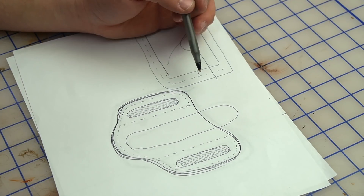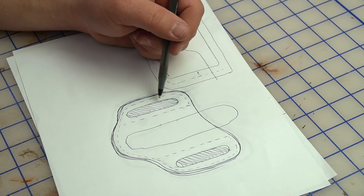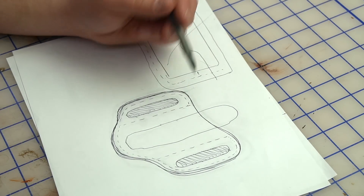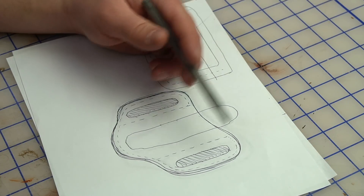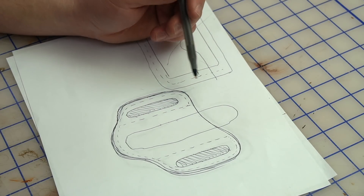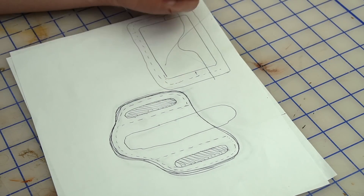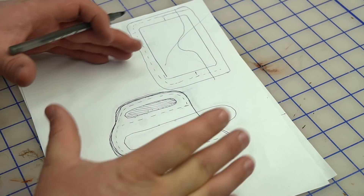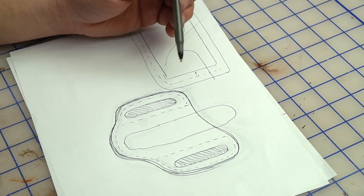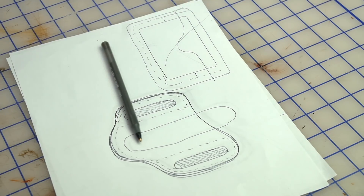If you don't have access to Adobe Illustrator, or want to work quicker, we could wrap this up right from here. If I was going to skip digitizing, I would have started on poster board and could cut it out of leather right away. But I like taking things into Illustrator because you can move pieces around and perfect the shape, and once you have it in a vector format you can send it to a laser cutter or die maker.